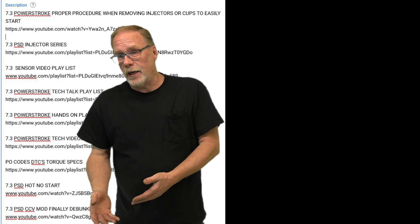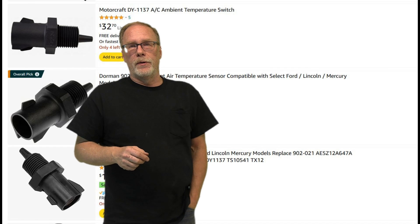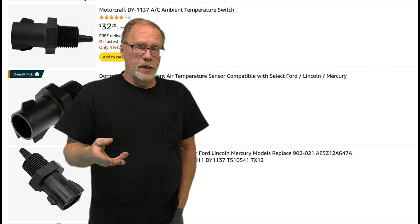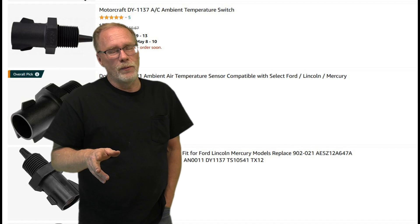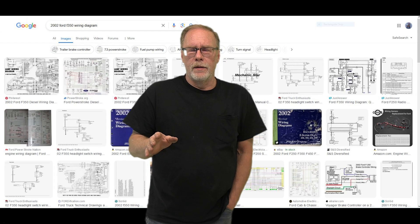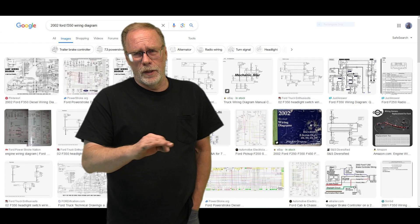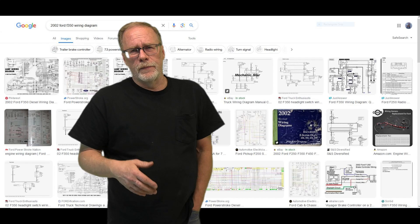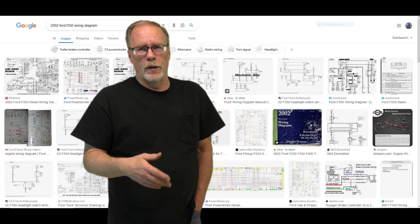We've got our hands-on videos, our tech talks, and our controversial videos as well. If you're looking for a sensor, down in the description are three options to choose from. Sometimes these links go dead, so throw out a comment if that's the case. For wiring diagrams for different years — F-250, F-350, Excursion — use Google Images. Put in your year, the model, and ask for a wiring diagram for that sensor, and most of the time it will give you the diagram with wire colors, making it easy to track down a wire issue.